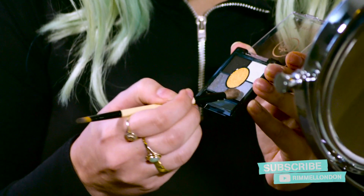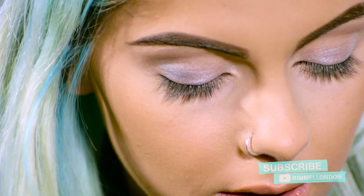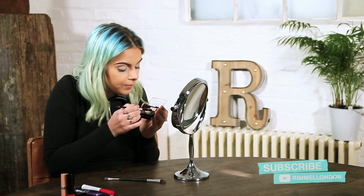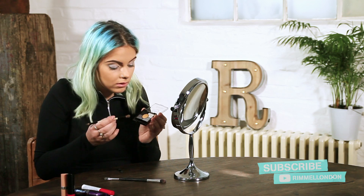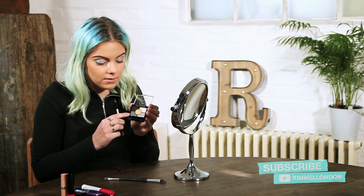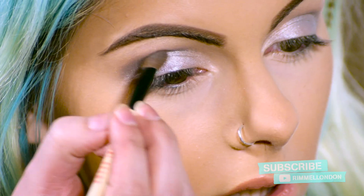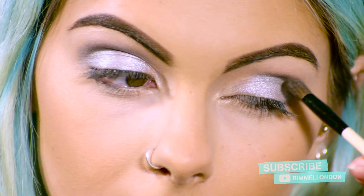Now I'm going to take the light grey shade and I'm just going to work it in at the corner of my eye. This is where we're going to start to darken the outer edge. We're going to focus on the greys for the day look. Now I'm going to take the dark grey colour — this starts to shape the eye, just darkening it a little bit more. I'm going to work this up towards my brow bone.